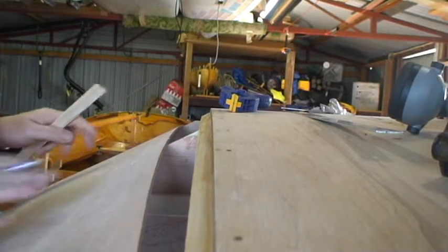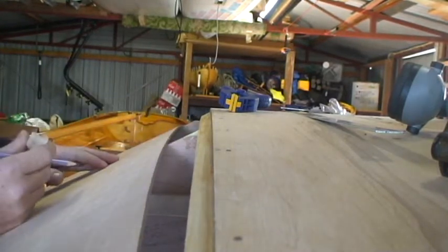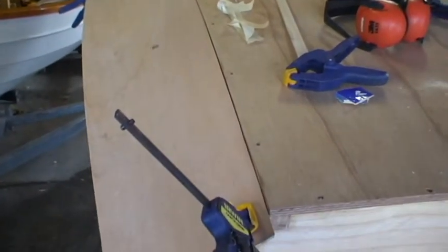Now when this whole board gets moved upwards, once we've cut to that line, it should fit nicely against the bottom panel. Here's the bilge panel now cut. I won't pretend it came out perfect first go, but just easing it up with a plane in a few spots gets it closer.